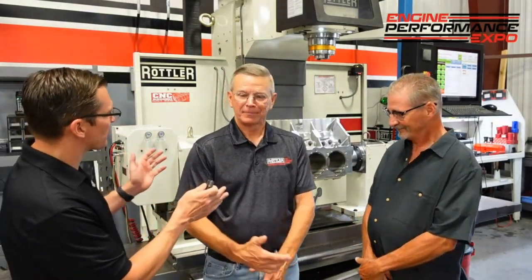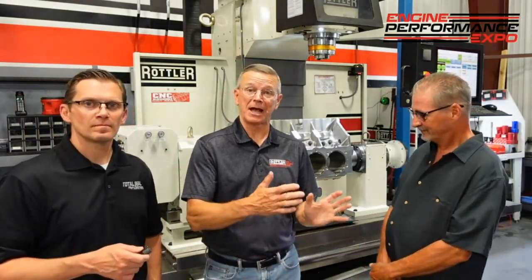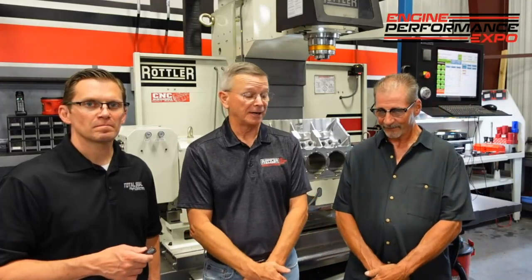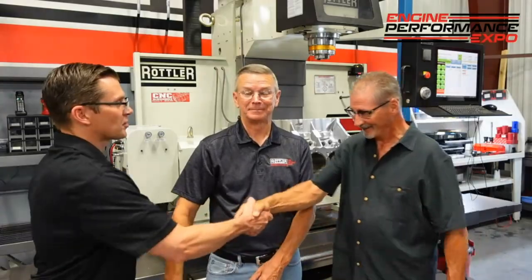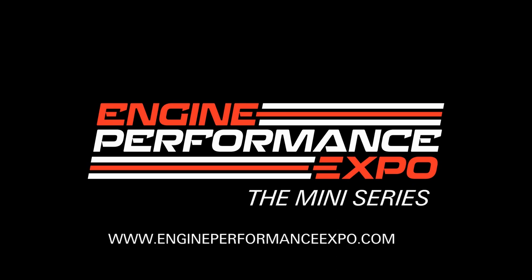Don, thank you so much for your time. Any final thoughts? I just want to thank Don for taking time on his busy schedule to come over and educate us. Thanks for having me — really enjoyed it. Appreciate it very much. Back to you, Joe. What a day — my brain is swollen. I've learned so much today.